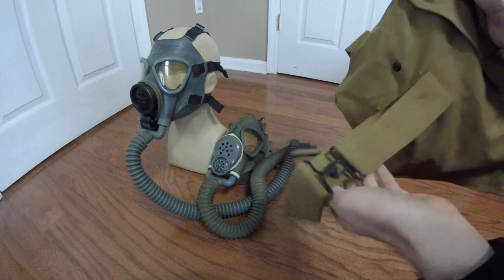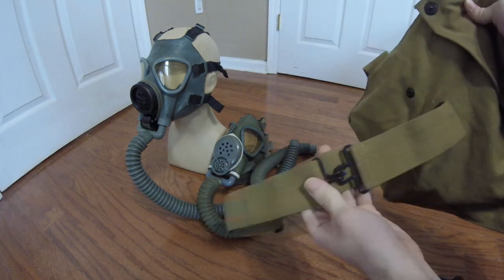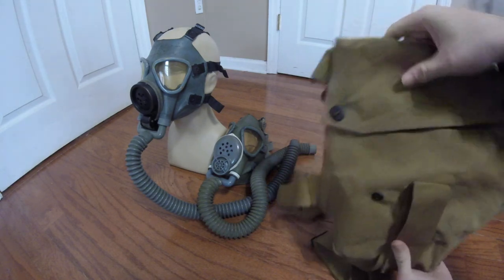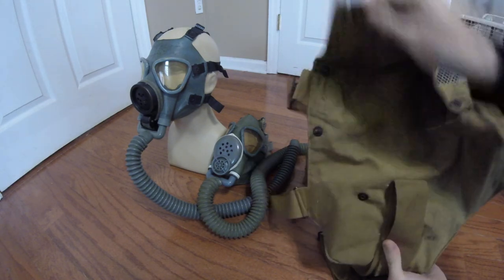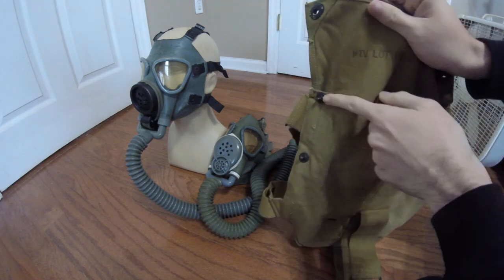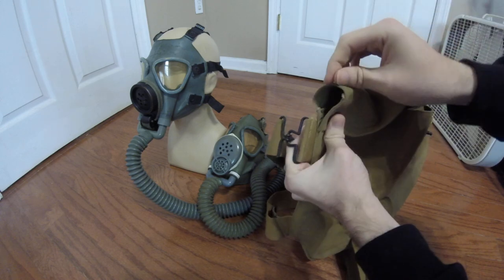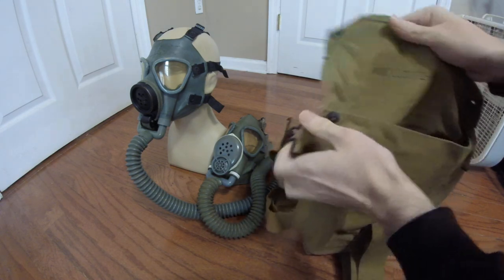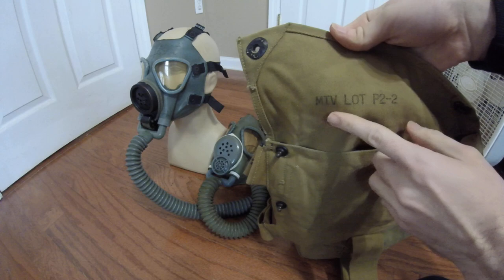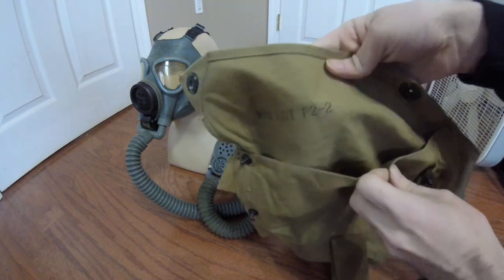The waist strap is pretty much the same ordeal — just a broad canvas webbing strap with a hook and eyelet style closure. On the inside, the inner flap opens with two snaps. There is a third snap closer to the edge so that the upper flap can be buttoned shut and the hose would stick out of the loop there. Looking inside, you have some markings and the designation for the carrier: M4.